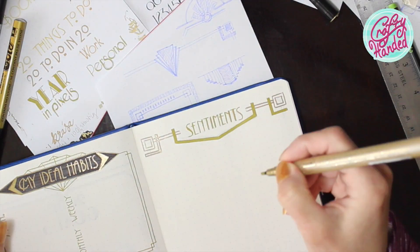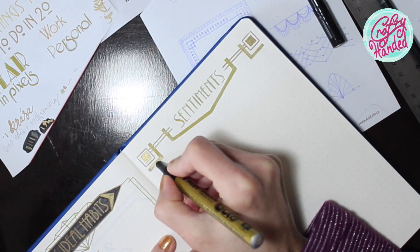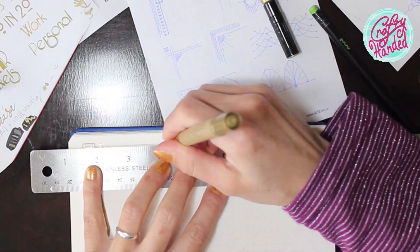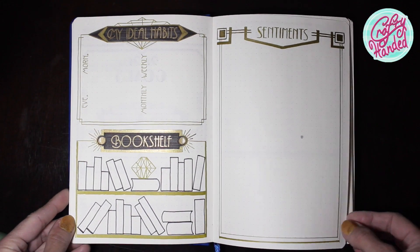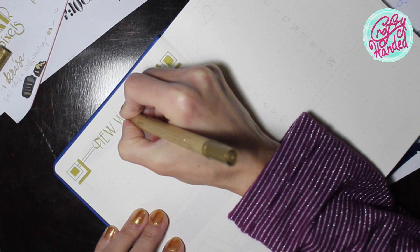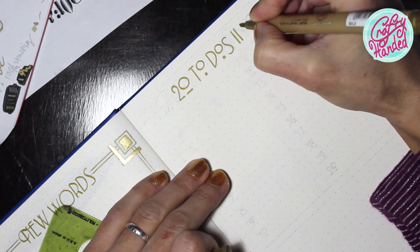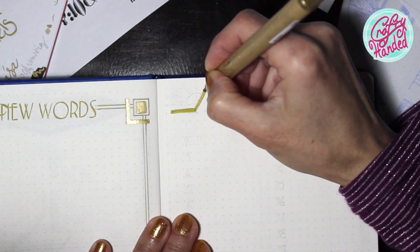On the opposite page is a space for all the quotes and smart and funny sayings I come across that year. And then again a place for all my new words to remember. I like to include a place for maybe 20 interesting things to do that year, even though it seems quite challenging to come up with 20 things to write down here.